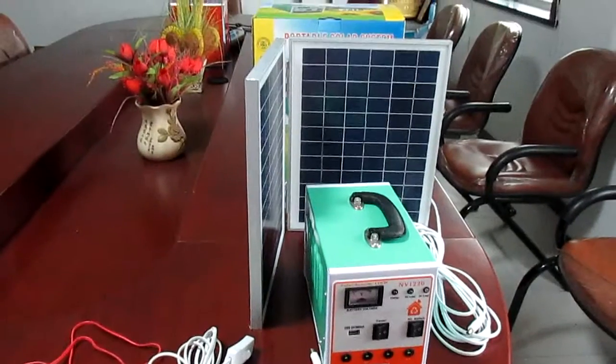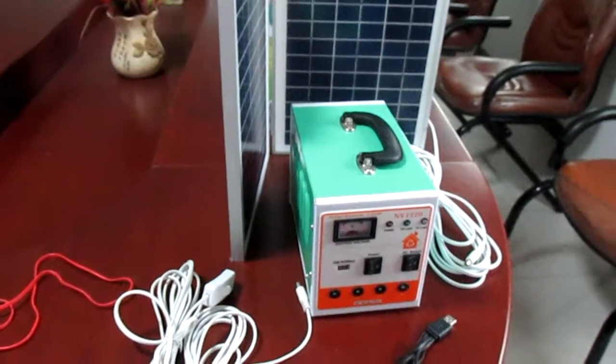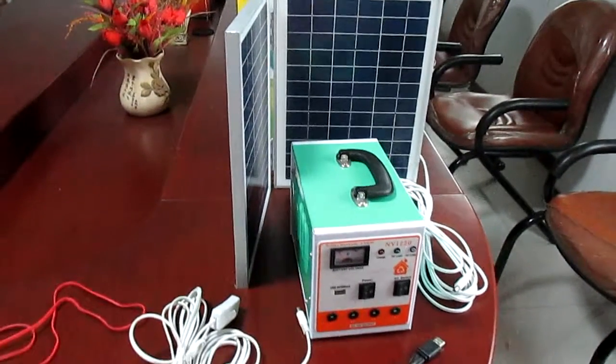Welcome to watch our video. This time I'd like to introduce our 150W solar system to you.